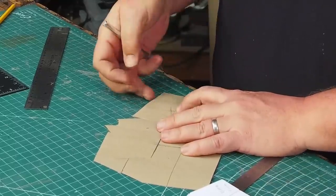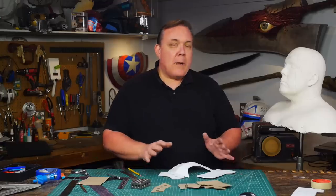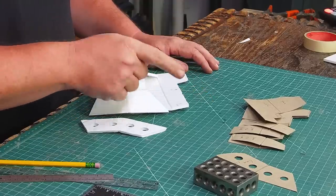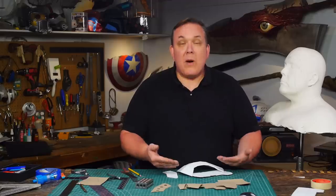I transfer all of the foam core pieces to cardstock and make my pattern. I did a couple more modifications to the foam core pattern and refined it to what I want to actually cut out of EVA foam. I even included the secondary layers because I want to use the EVA foam to make panel lines.